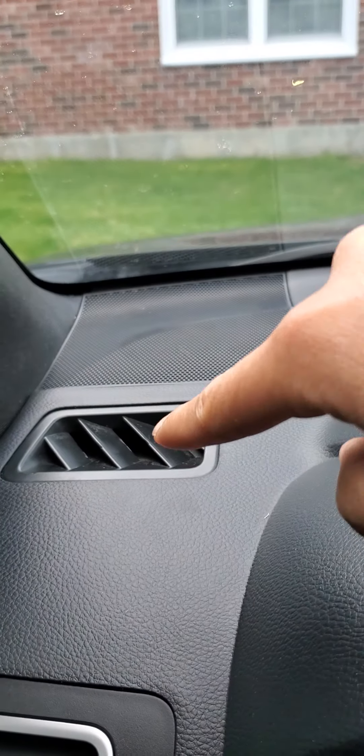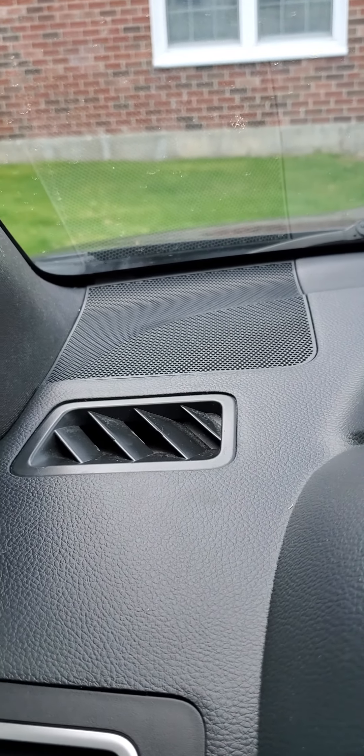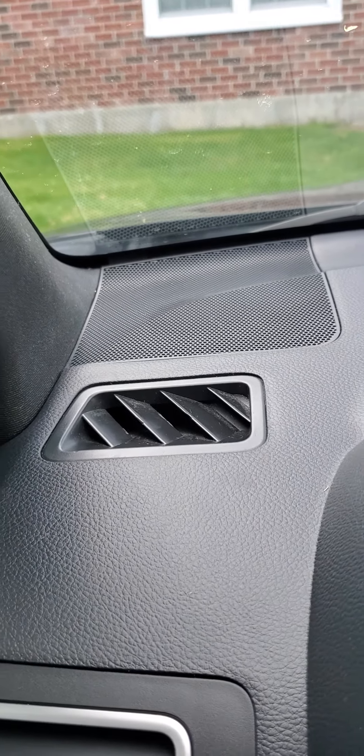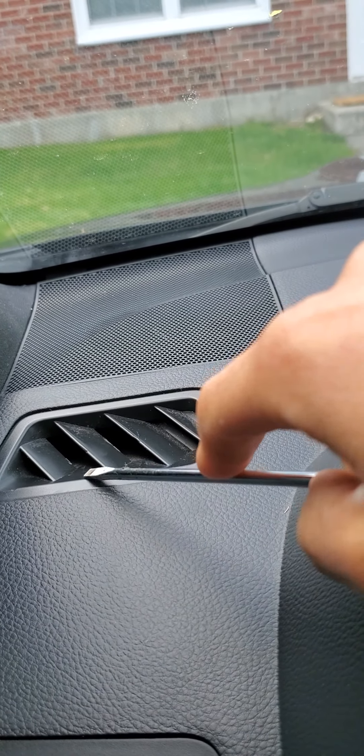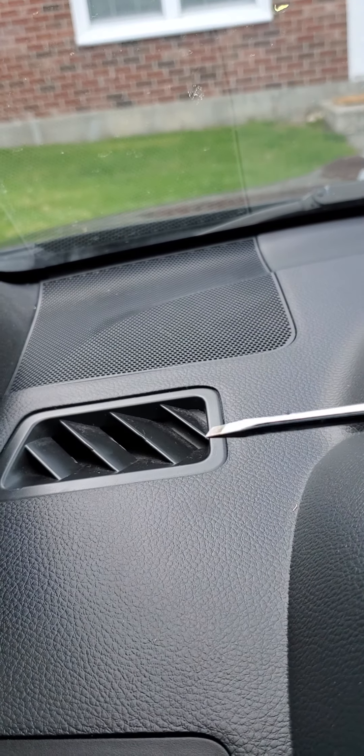First, grab the screwdriver. It's pretty simple — you just go right around the corners here and continue taking it out, or ripping it out, until it comes out.